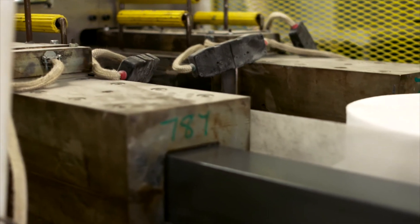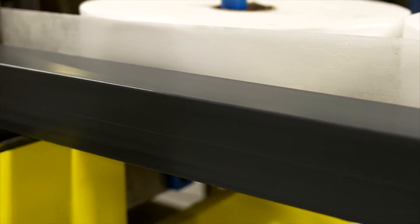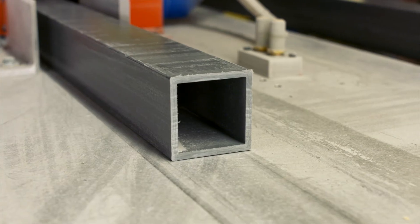The materials are then pulled through the heated Pultrusion die. The heat causes the resin to cure or harden, creating a solid, rigid profile in the exact shape of the die.